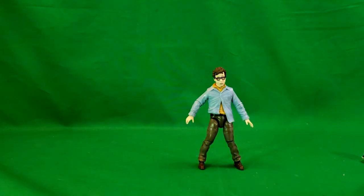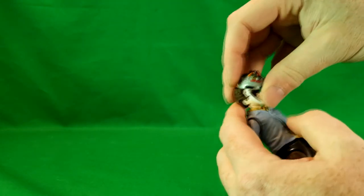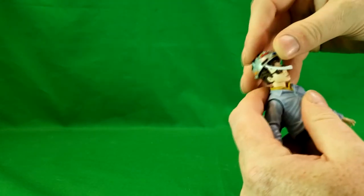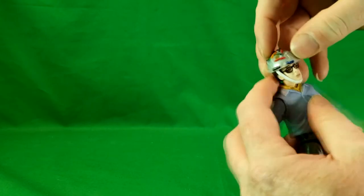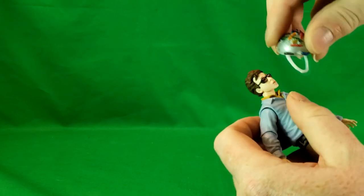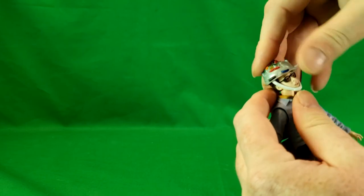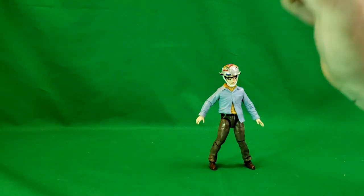I really like the detail on this figure. I like how they went the extra mile and painted in the red eyes — that was pretty cool. To put the helmet back on, you should start with the chin, because if you just set it on from the top, the first time it's a little difficult. Once you do it, it kind of stretches out a little bit.